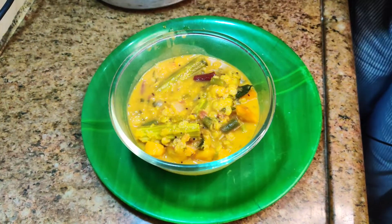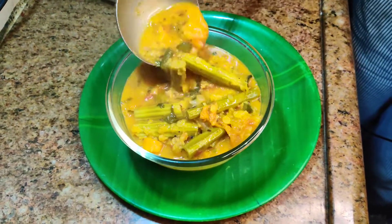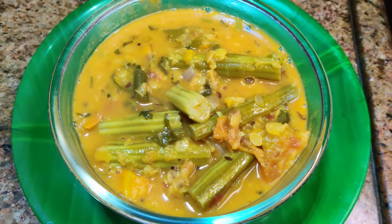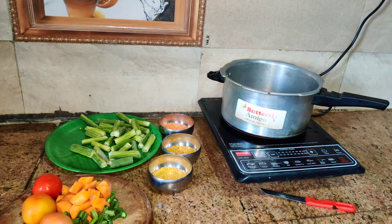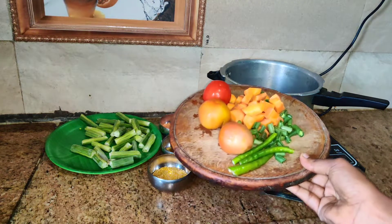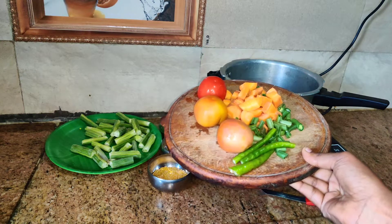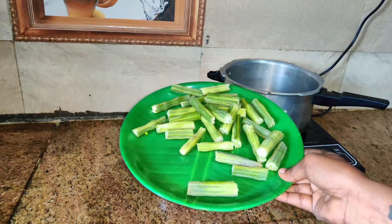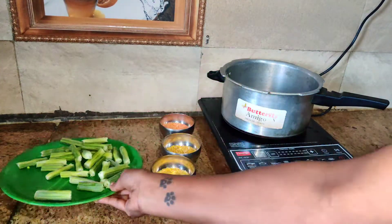If you want to make a good recipe for your best recipe, please subscribe to my channel. Let's taste the good recipe. I will give you 4 recipes for you.